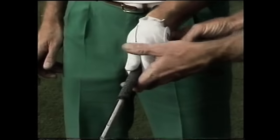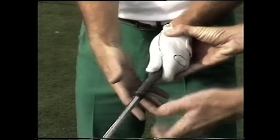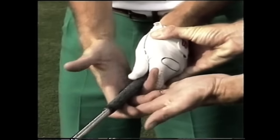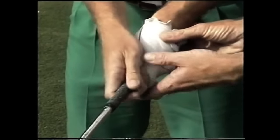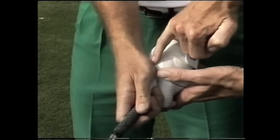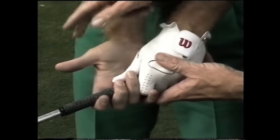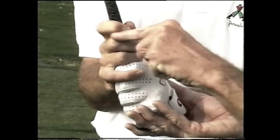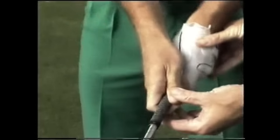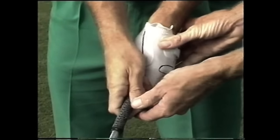Then we apply the right hand. The right hand is pretty much a finger grip, and as we place the right hand on here, it lies across the base of the fingers. The shaft lies right across the base, wrapping the right hand on top. You can notice the thumb of the left hand fits pretty much into the meaty pad of the right hand. If we open this up, we can see it lies right under the thumb joint. As Nick places his hands on the club, there's a little gap between the first finger and the second finger. This little gap is important because it helps to join the thumb and the finger together, keeping the pressure consistent. The hands are now a unit on the club.